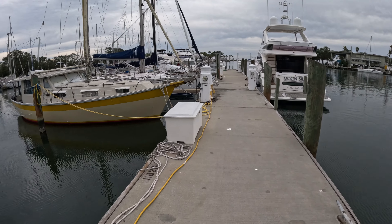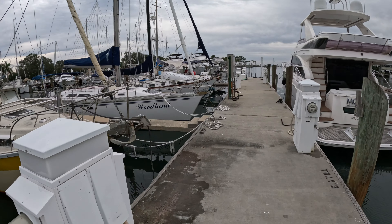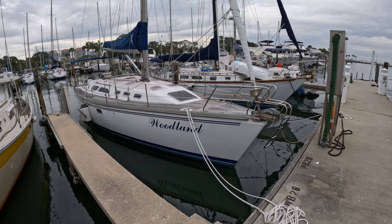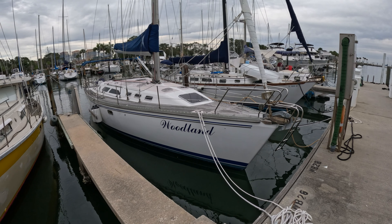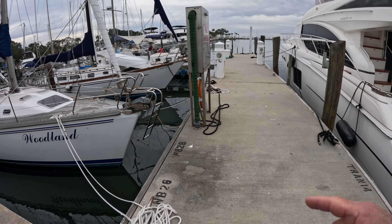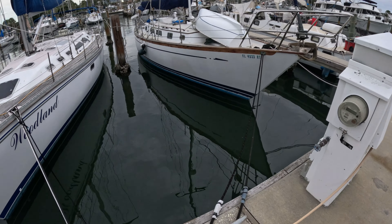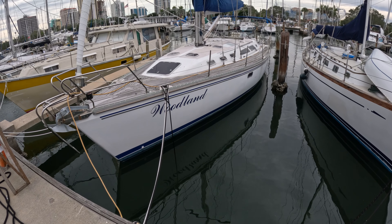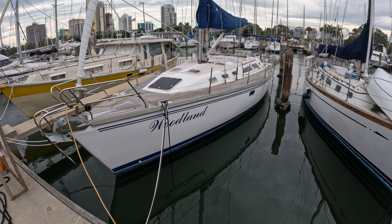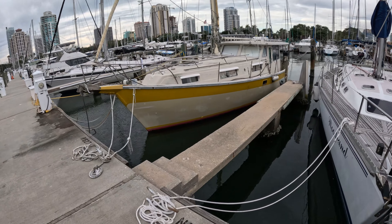Here we are coming up on the Woodland. The first thing I see when I walk up to a boat I'm about to deliver is how many lines we have. We've got a power cord going to the pedestal over here. I dove this boat this morning — yes, the temperature is 57 degrees, so it was cold. We warmed up and got some warm clothes on. Let's go over the boat and see if we can get her running.